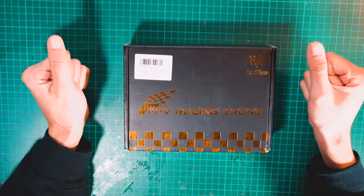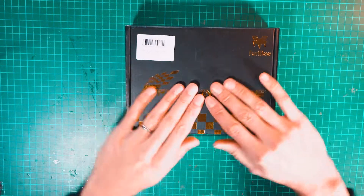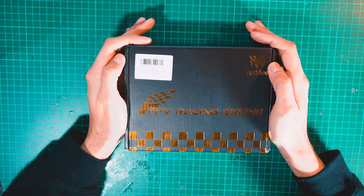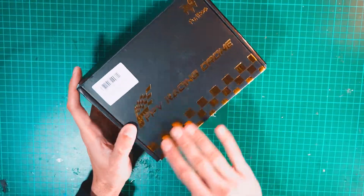Recently GearBest sent me this mini quad to test and review. This is a racing drone with all the features you need to seriously fly like a pro. It's from the brand Furry-B and includes an FRSky receiver. The box has a gold pattern that I like, so let's open it and see what's inside.